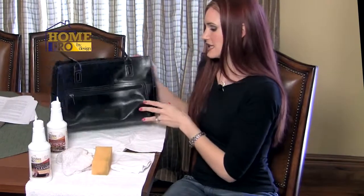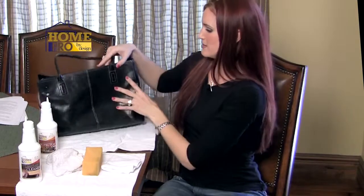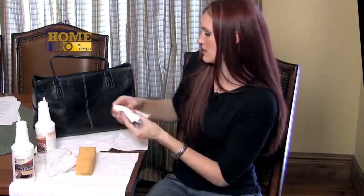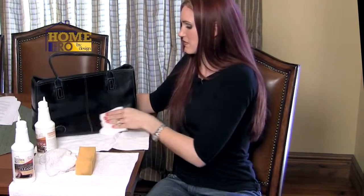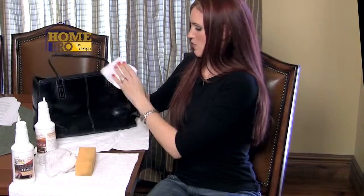Now it's nice and clean. You want this to dry before you apply your leather protector, so I've already taken the liberty of cleaning the other side so we can go right ahead and use the leather protector. Take your leather protector and apply it directly to your microfiber cloth — a dry one — and then apply it right to your leather. This dries invisibly, so make sure it's evenly coated throughout the entire purse. And once you're finished, you've got a fantastically clean and protected purse.